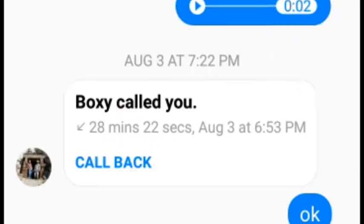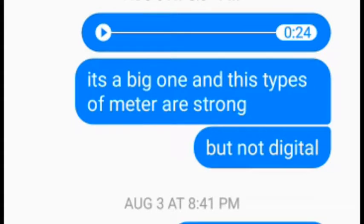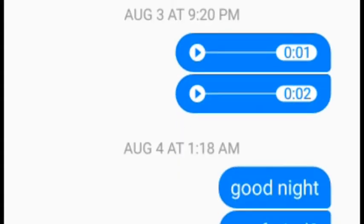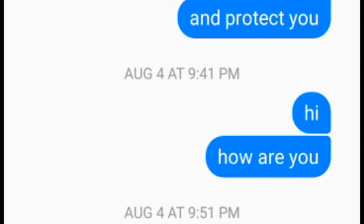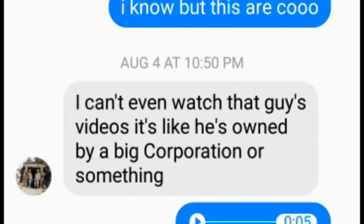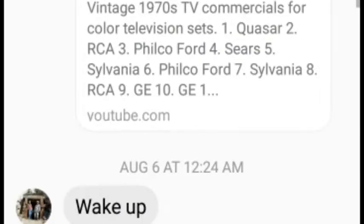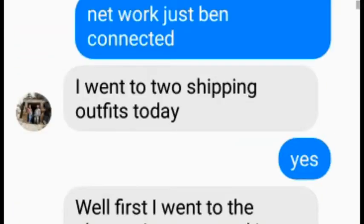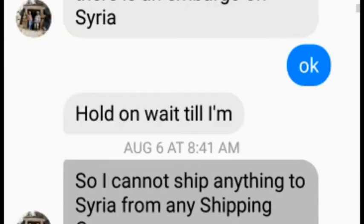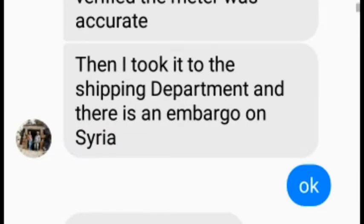He wanted to send them directly from the United States to Syria, but because of the sanctions he couldn't. So I offered him to send them to Lebanon — and this is the exact conversation we talked about regarding these radios. As you can see here, he took a look at the shipping department and there is an embargo in Syria.